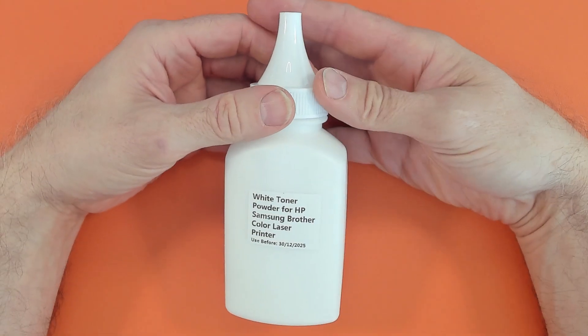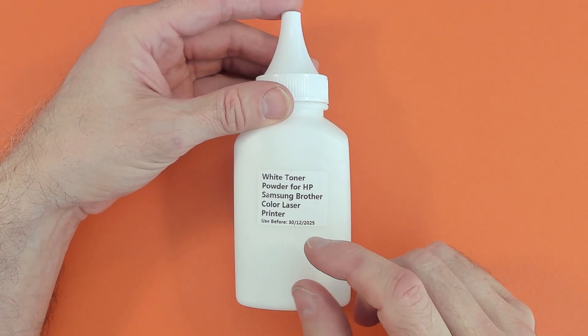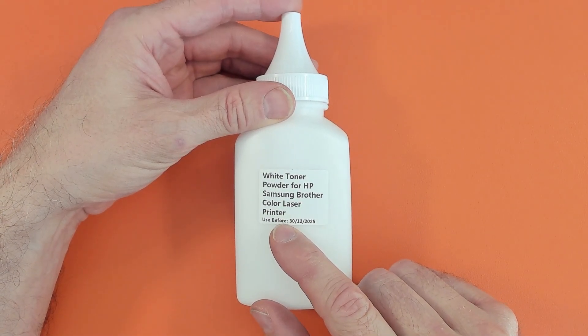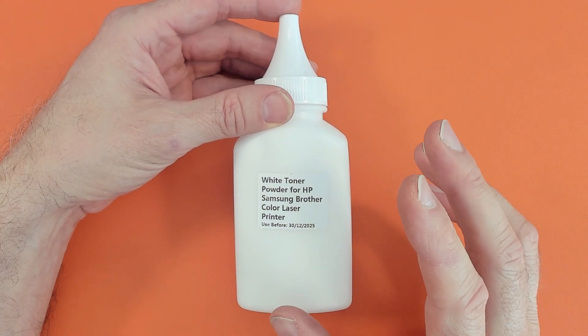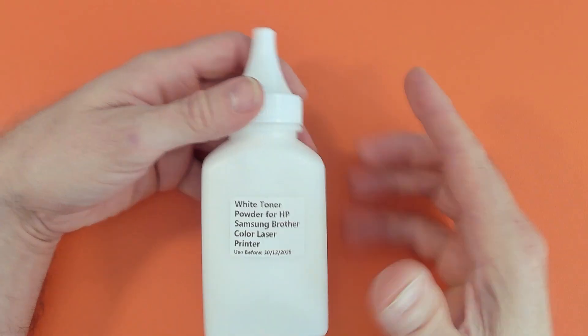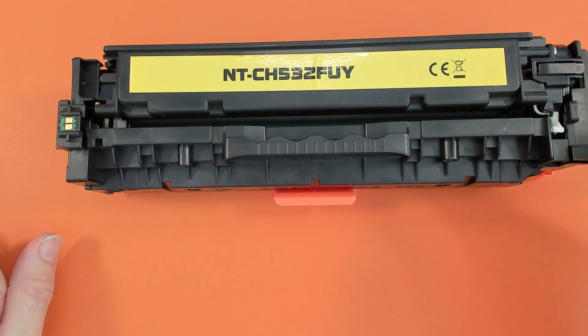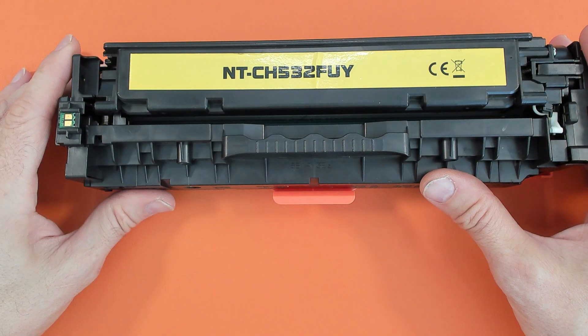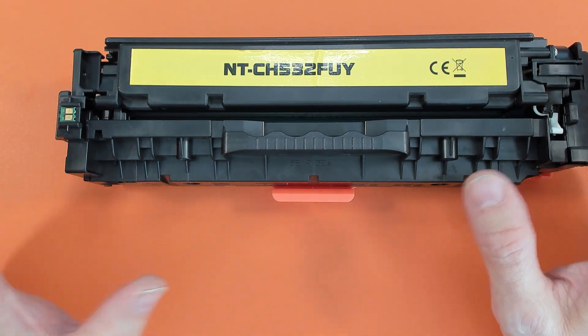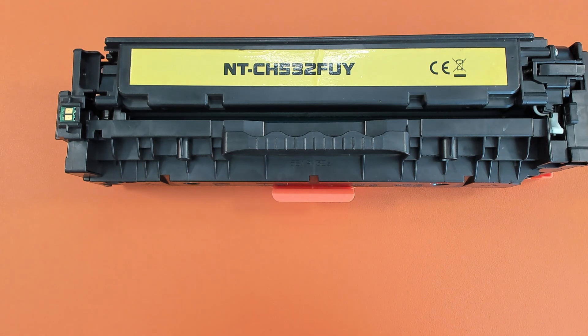This is what I was sent via AliExpress. As you can see it says it's compatible with HP, Samsung, and Brother color laser printers. Now, how are you going to get this toner into your printer? Well, I have here a yellow aftermarket toner cartridge for the CP2025 printer — that's the printer I use. It's a nice little cheap color laserjet printer and actually does quite a nice resolution, so it's good for printing.